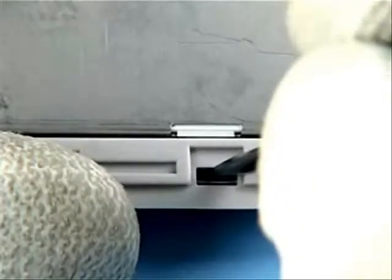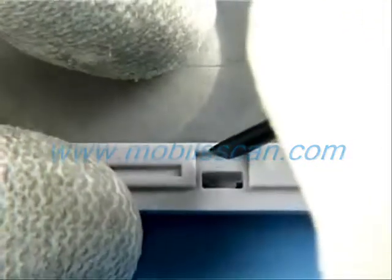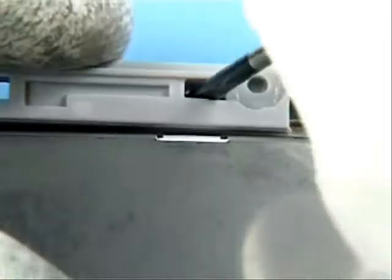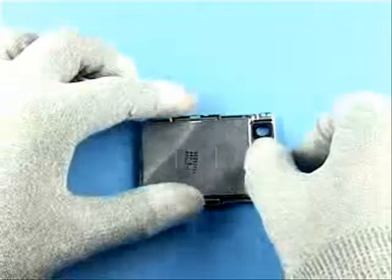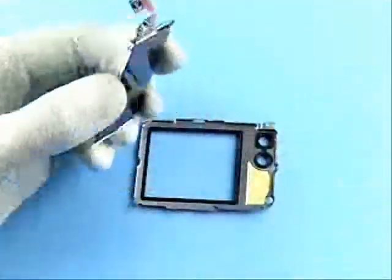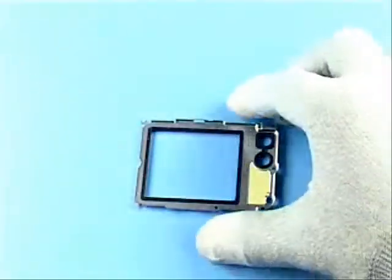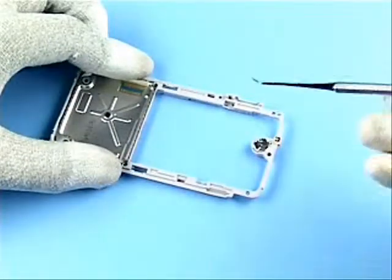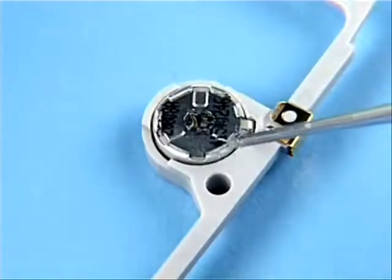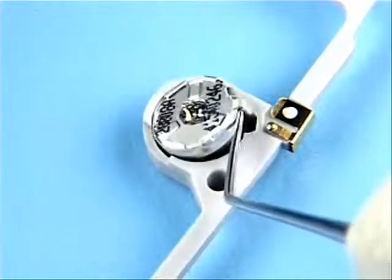Use a slotted screwdriver to release both sides of the display shield. Protect the display with a plastic film.